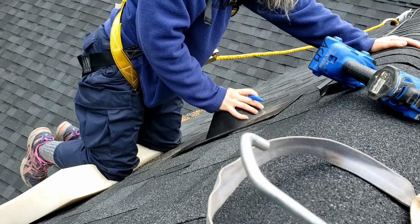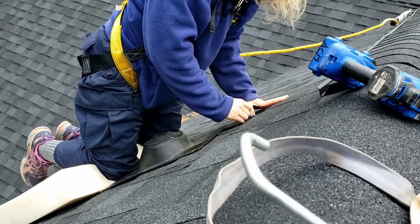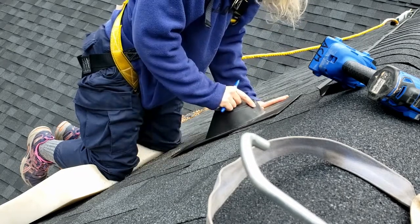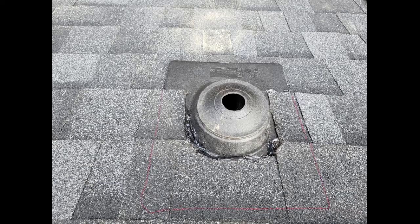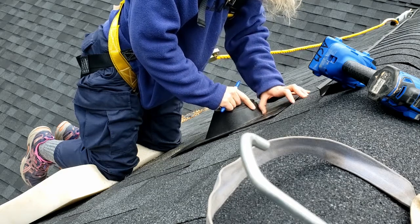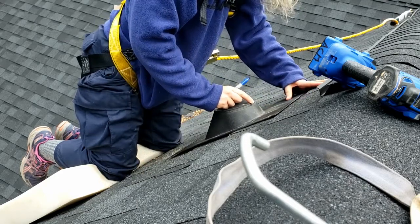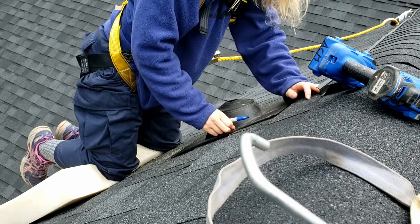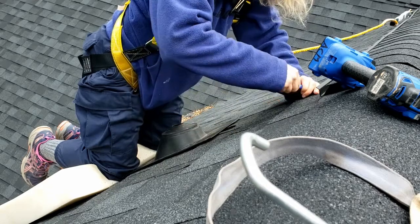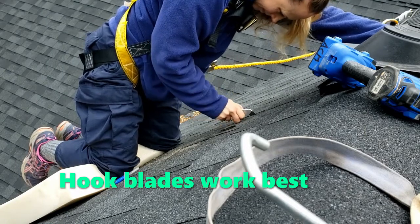You want the flanges of this roof boot to slide up under the shingles, and in order to do this you're gonna have to cut out part of the shingles around the section where the roof boot sticks up. Here's a picture to give you an idea of what you need to cut out — it is gonna be a horseshoe shape.